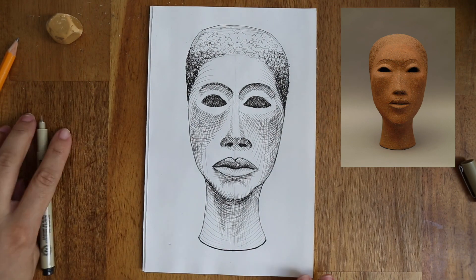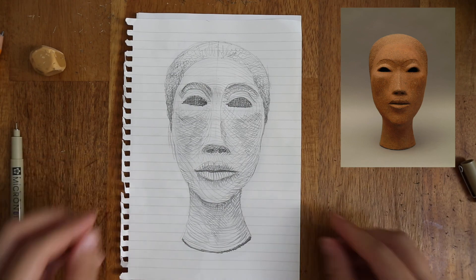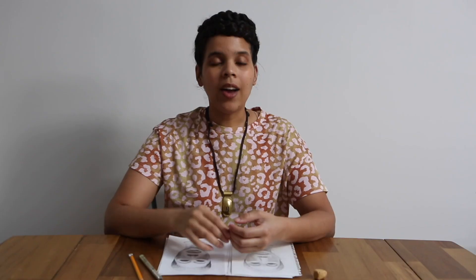And there you got it! I also made a drawing with pencil to show you the difference of what it looks like. I hope you enjoyed learning about Elizabeth Catlett's work and life, and that you feel more confident drawing faces now. Keep having fun applying cross hatching to your various drawings and sharing your creations with the museum online. Bye!